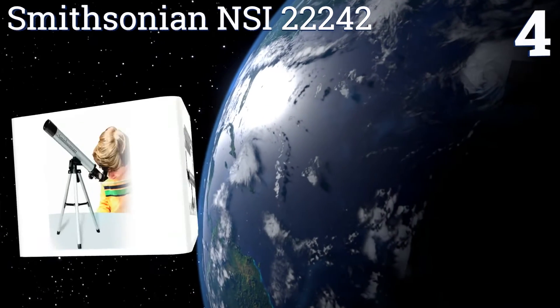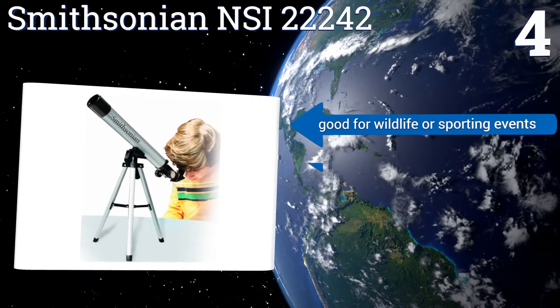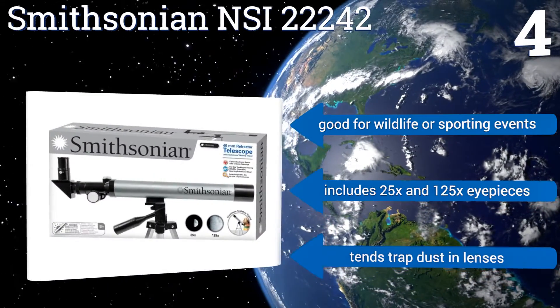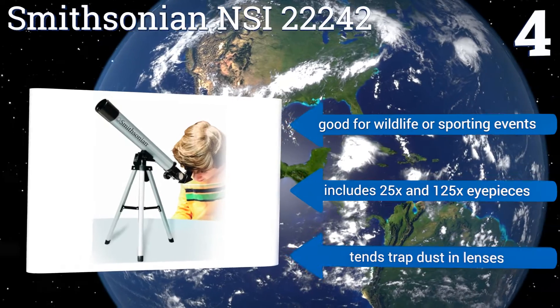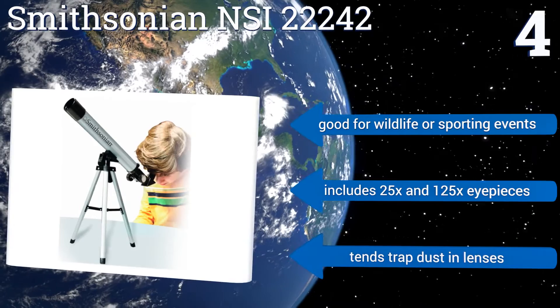Coming in at number four on our list, the Smithsonian NSI 22242 comes with a tabletop tripod and can set up almost anywhere your youngster wants to get a view up into the heavens or take a closer look at the world around them. It's simple enough for all children to use, good for wildlife or sporting events, and includes 25x and 125x eyepieces. However, it tends to trap dust in the lenses.